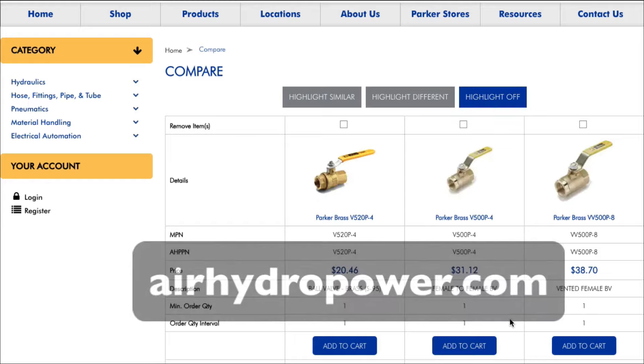Let's say that this middle one is the one that you actually would like. Simply click on add to cart. And there you go — it's in your cart ready to check out. It's just another way that airhydropower.com can save you time when you search for or are researching products. Thanks.